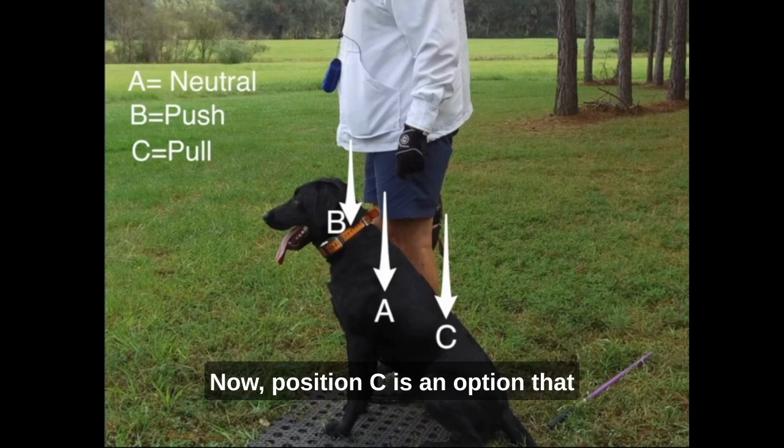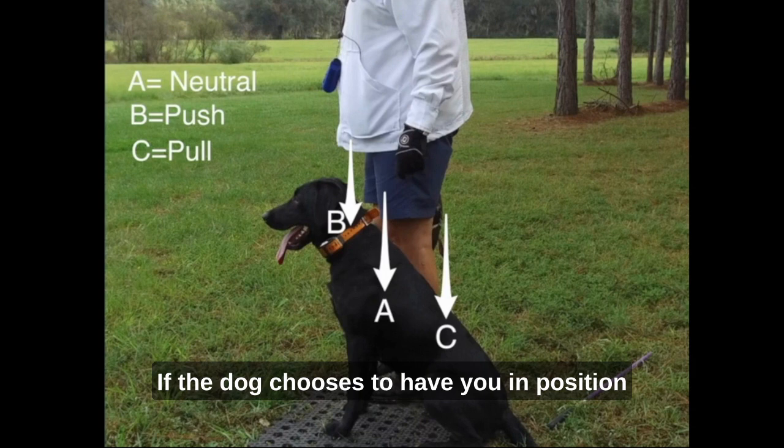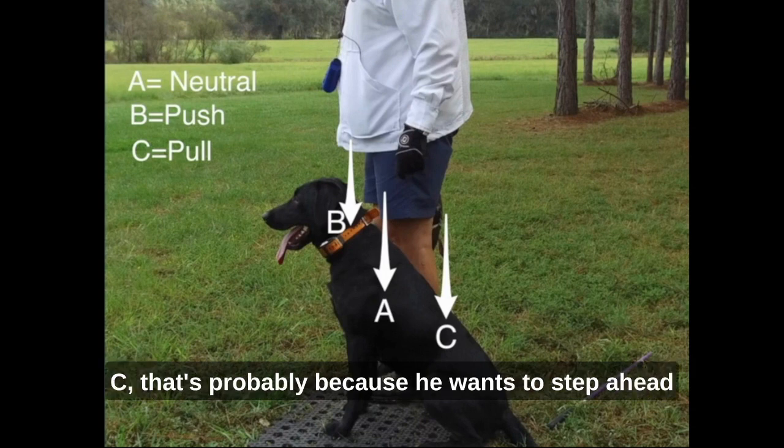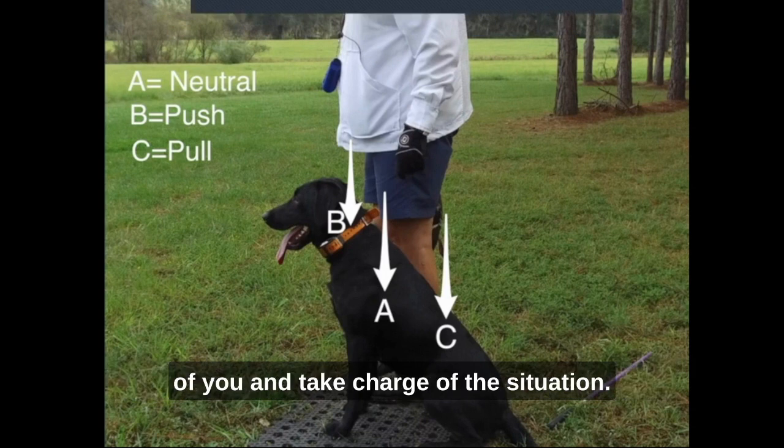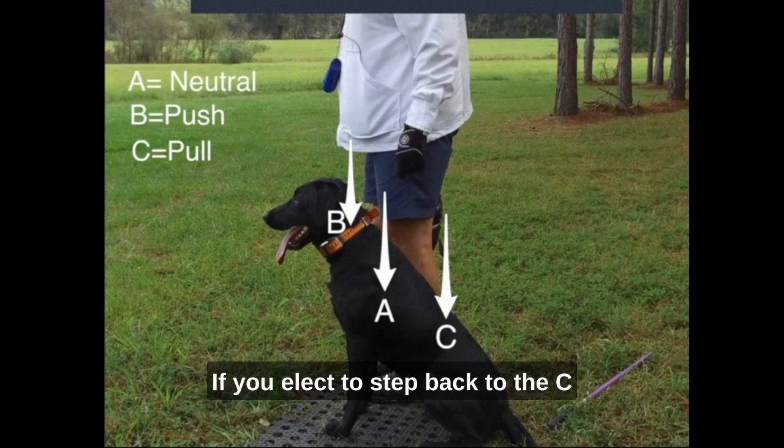Position C is an option that the handler can choose — not the dog. If the dog chooses to have you in position C, that's probably because he wants to step ahead of you and take charge of the situation. I want them to default to A — that's number one. If you elect to step back to the C position, which would be opening the door and influencing the dog to the right, that's appropriate at times, but it all starts with positioning.